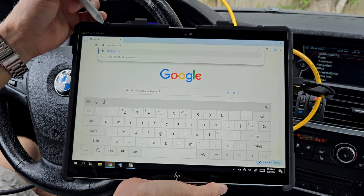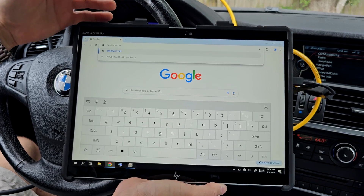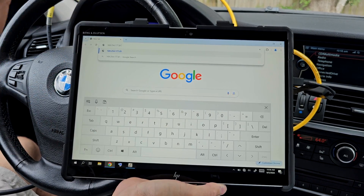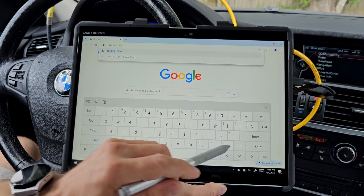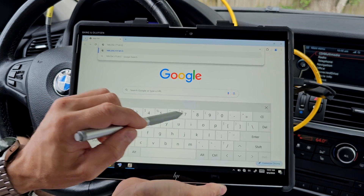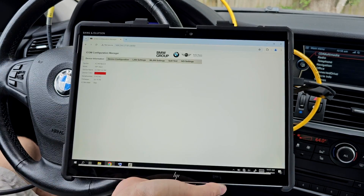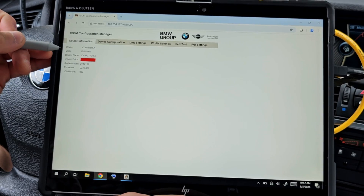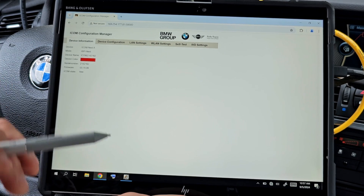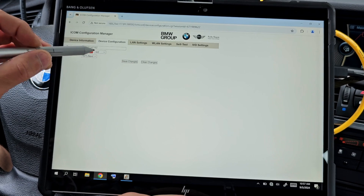This is the IP address of my ICOM. To connect with the ICOM and change settings, I need the gateway of the ICOM. The gateway is 2.5.8 and three zeros. When I hit Enter, I'm inside my ICOM. You can see here the model, device name, device color, serial number, firmware, and so on.